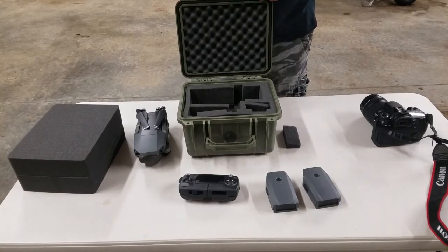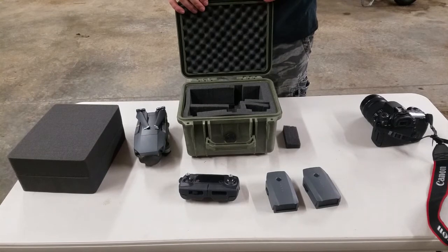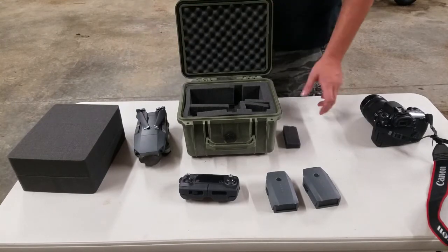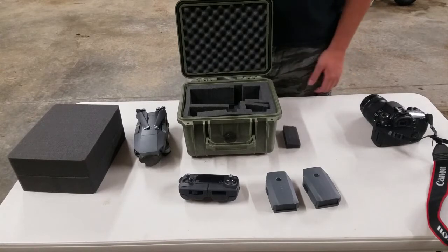We have traveled across the country — just throw it in the car and go. You don't have to worry about piling stuff on top of your drone or worry about where it's at.